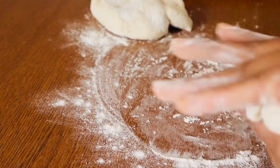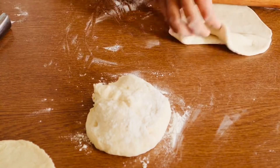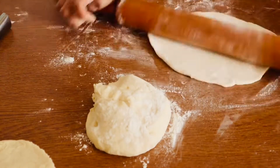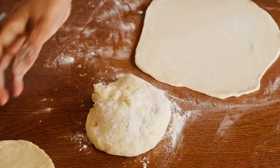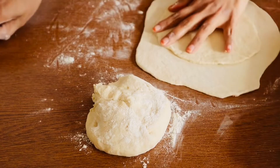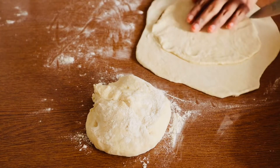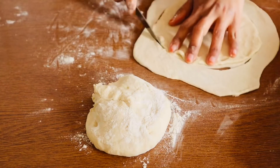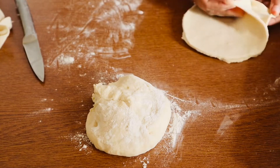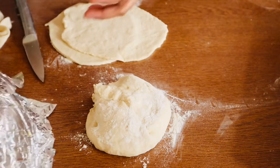Ekhon kichu ta do aami — ekhon bati niche rong shota ota aami tori kore bho. Ekhon khub beshi je square ba round hok thobe it doesn't matter. Just ei bhabe bhalo kore bele nilei hobe. Aar aami aghi bati niche rong shotar moto dheke rekhe chilam, oi shape-e aami apnader dekha chi.